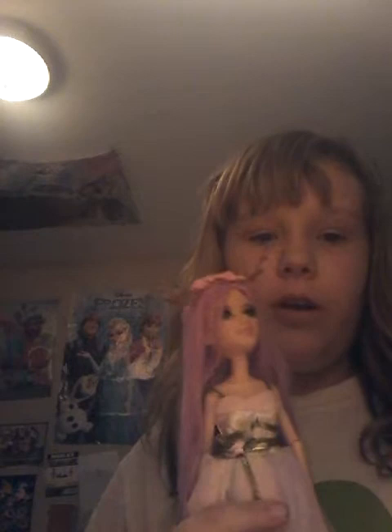Hey guys, it's Andrea, and I'm doing a review on Project MC Squared, Amber Evergreen, and the Masquerade Dance.